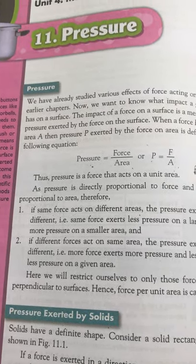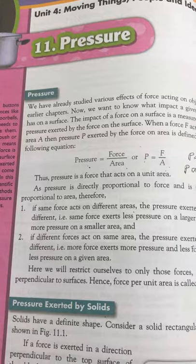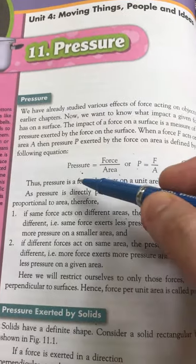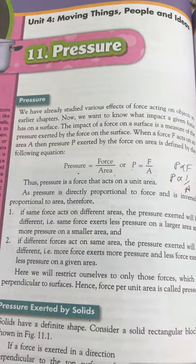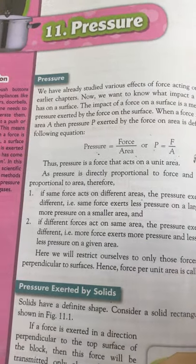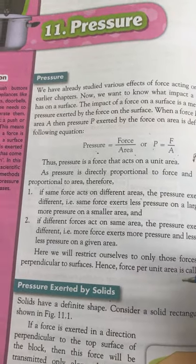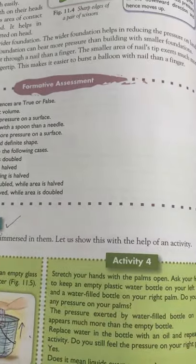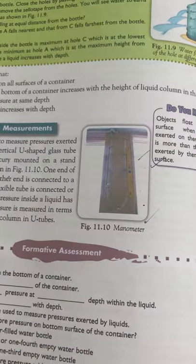Good morning students. Today we are going to revise pressure. We know that pressure is equal to force upon area. There are three types of pressure: pressure exerted by solids, pressure exerted by liquids, and pressure exerted by gases. We have already covered these.